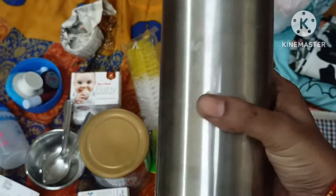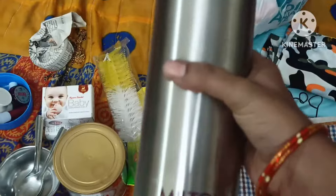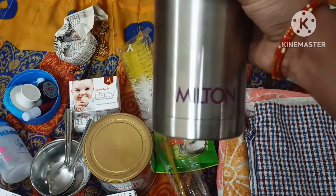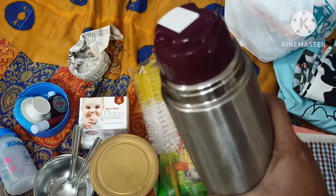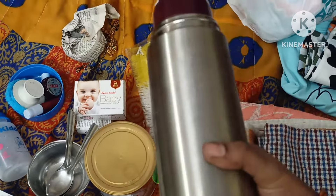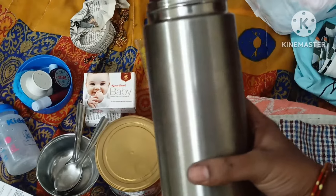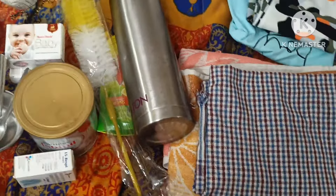We will clean the milk bottle with a cleaning brush. I am going to use a plastic bottle. I am going to use hot water for 12 hours. I am going to prepare this 5 days before online.